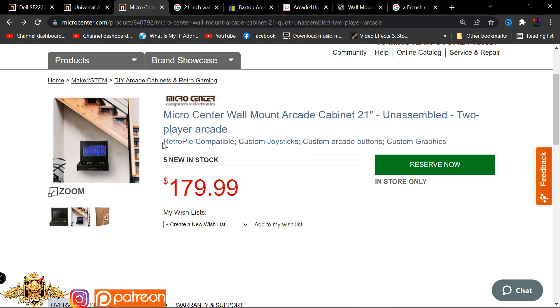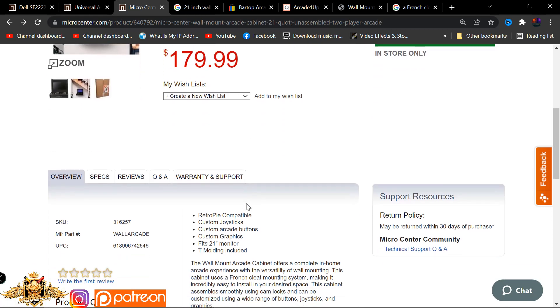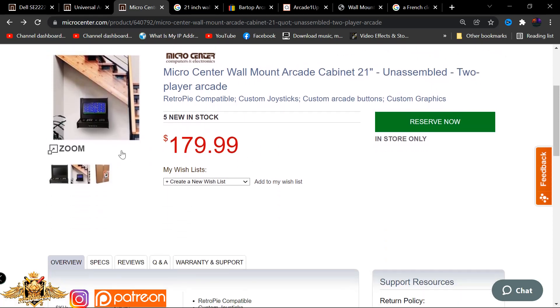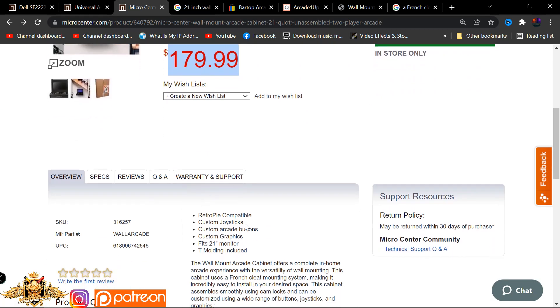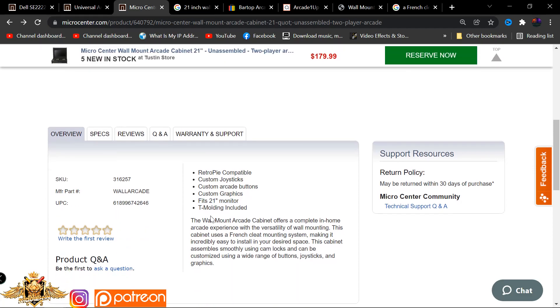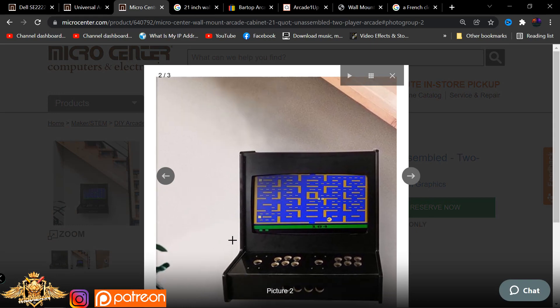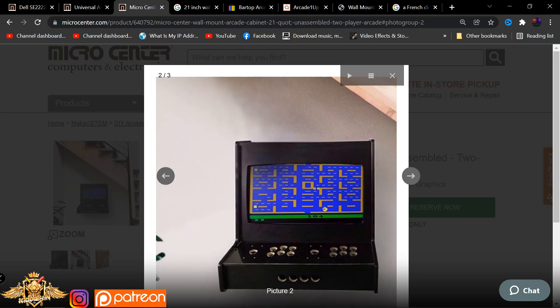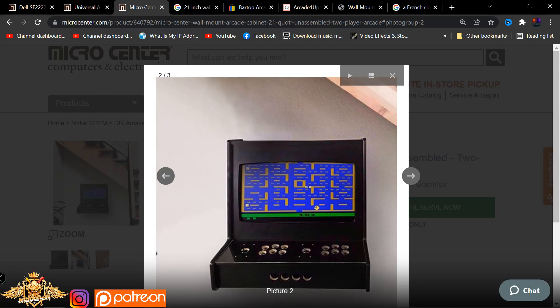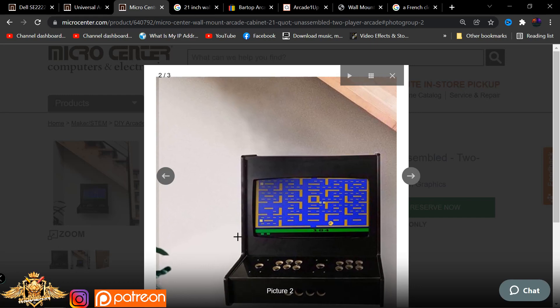You can find these in the store, and as I've said in the past, Micro Center is beefing up their game in the retro gaming genre with high quality and reliable service - they are going to be a force to be reckoned with. I have some other videos I want to talk to you guys about based on things they have disclosed to me. Again, $179 is your base price, which comes included with custom joysticks, custom arcade buttons, custom graphics, and fits a 21-inch monitor. It also includes the t-molding. On the sides, especially the left side, you don't have anything protruding or sticking up, so you have all this additional room for your left hand when you game.